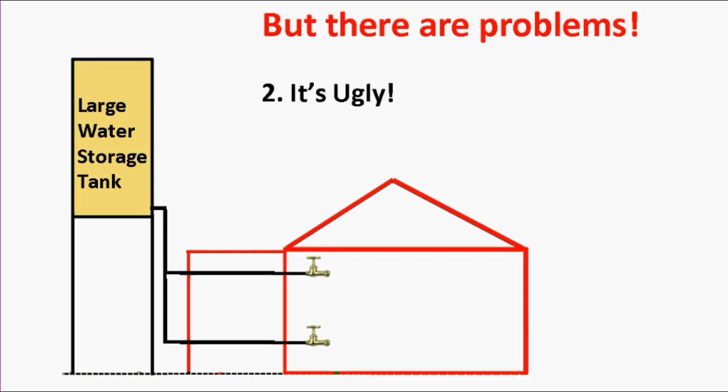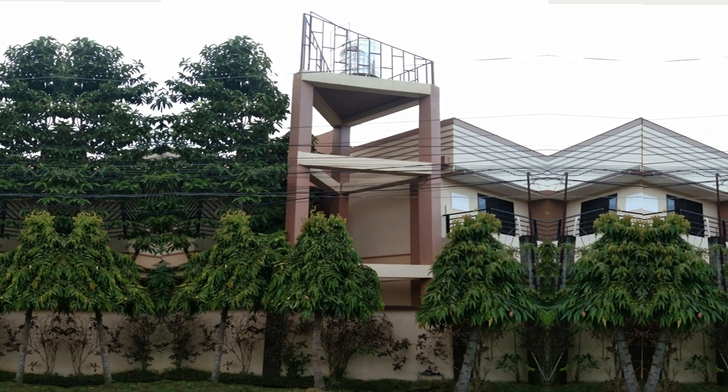The next problem is it's kind of ugly. When you had a pressure tank on the ground, there were many solutions — you could put it underground, or use one of the many innovative above-ground designs to make it look nice. But if you raise the tank up high, it's a lot harder to make it look nice. Here's a picture of a house near where I live — an example of a homeowner trying to elevate a water storage tank while keeping it looking at least not too ugly.